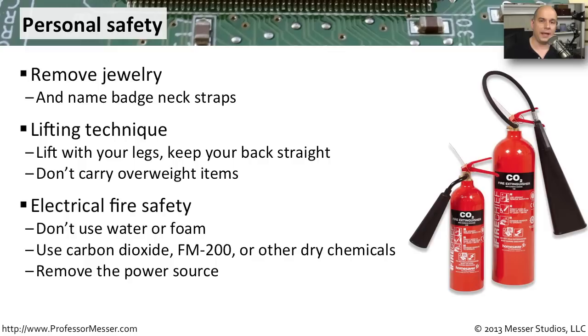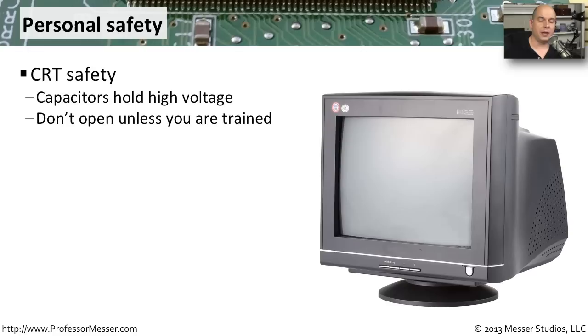Old-style cathode ray tubes are becoming a lot less common, but you still want to be careful when working around one. They maintain capacitors inside those monitors that could still have electricity stored. So if you're ever working inside a CRT, take the proper precautions and use the correct methods to discharge any power that might be stored inside.